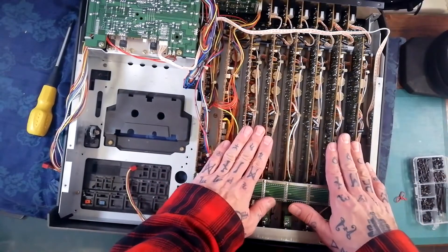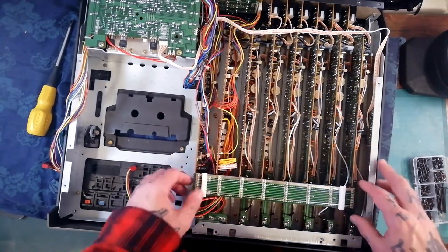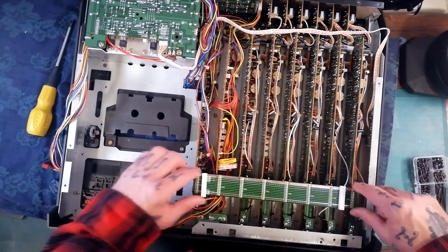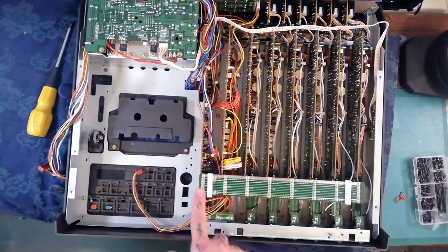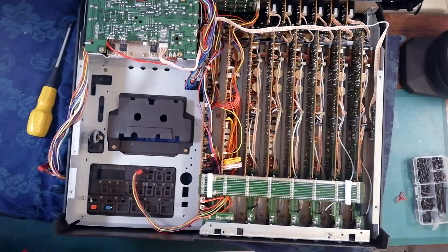In order to access any of these mixer channels or either of these monitor PCBs, this bridge — I think this is what is referred to in the manual — this long PCB which is basically lots of straight tracks of solder needs to be removed. It is connected in one, two, three, four, five, six, seven places.